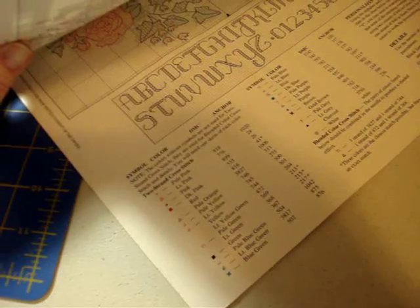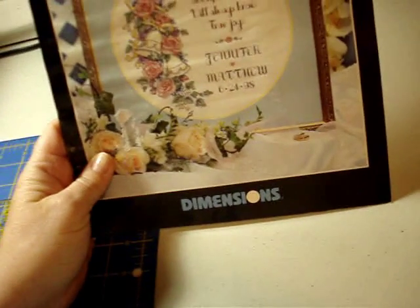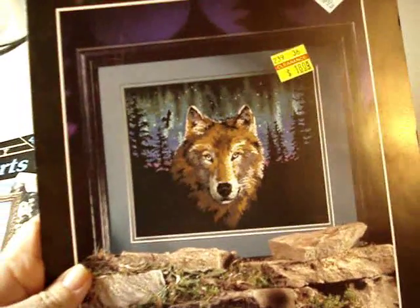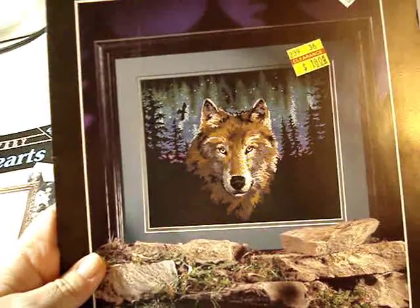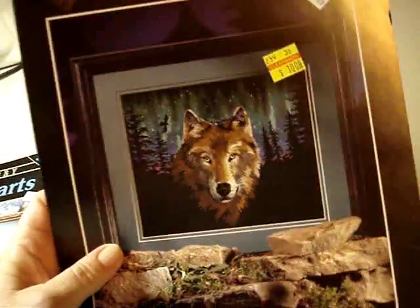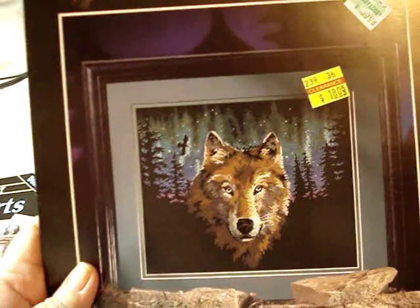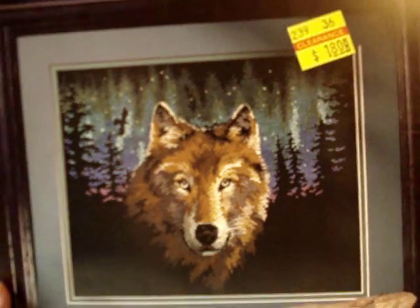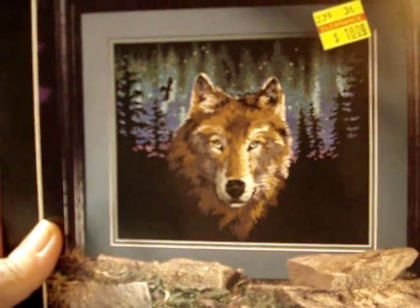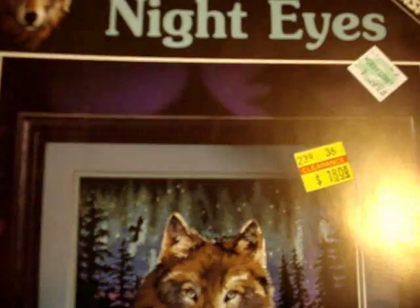It gives you a really nice alphabet that you can change it up. Another one is 'Night Eyes' — is that not gorgeous? I think on a black background that would actually be a quick stitch. Sorry, I took my tongue ring out for a few weeks and now I'm having it back in. Just look how beautiful that is! That's again Dimensions, by Paul Kull.